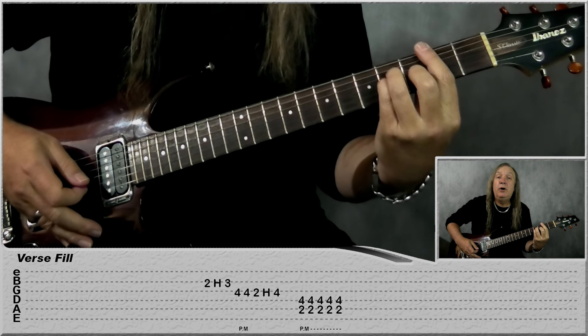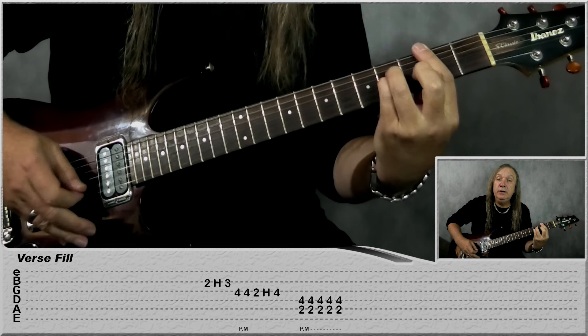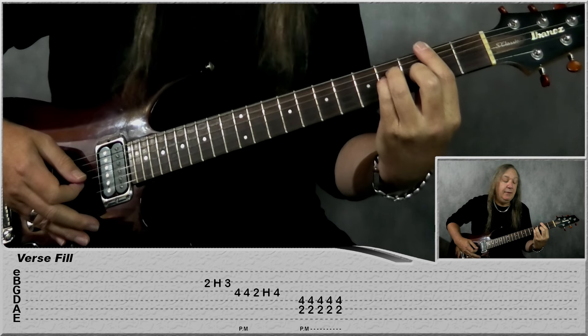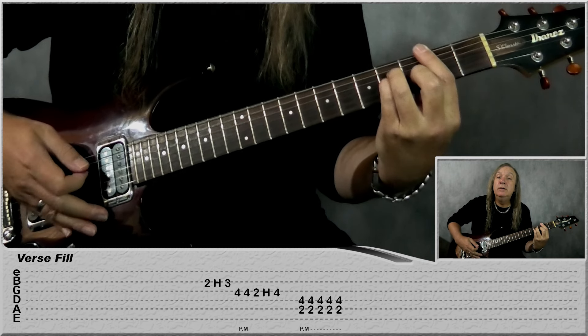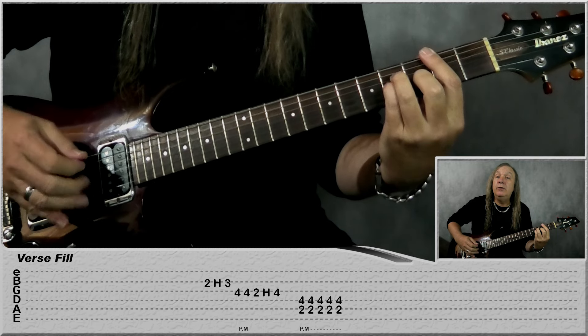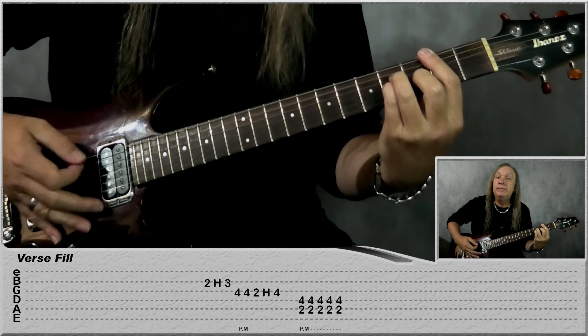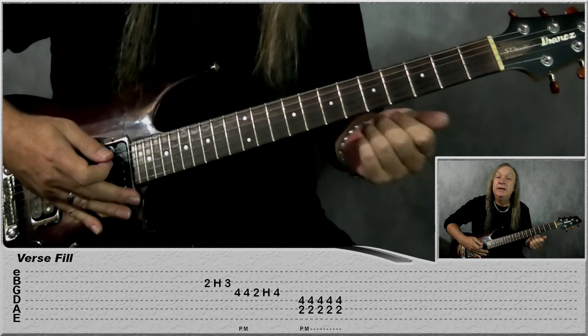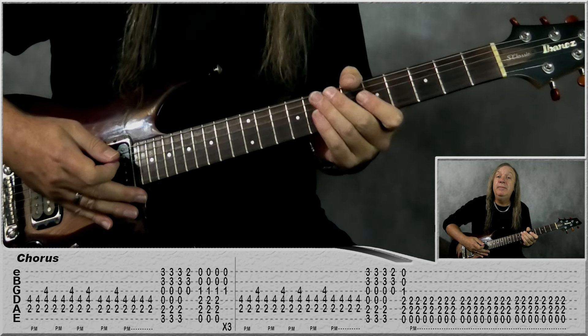For the verse fill, we're just playing the B minor — do two, hammer onto three on the B, palm mute the fourth fret on the G two times, and then do two, hammer onto four on the G, then we're just building up on that B power chord again. That's the little fill there in the verse.